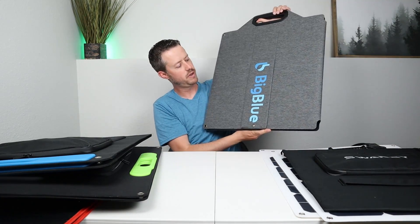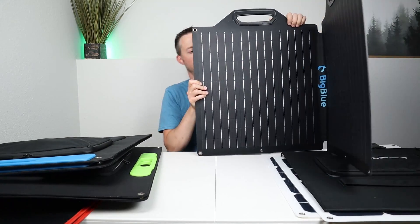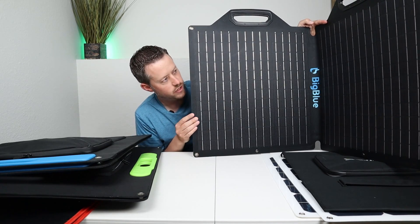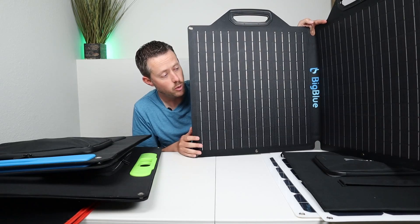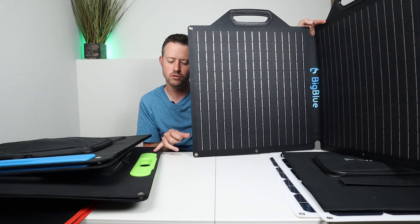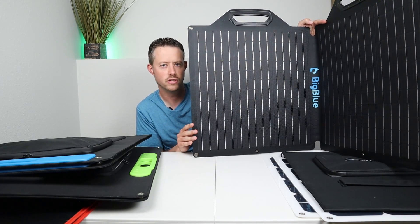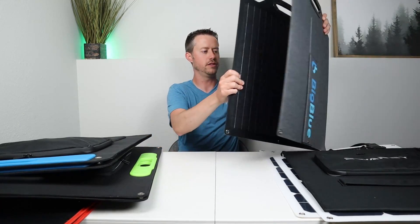The Big Blue panel is kind of right down the middle of the pack. It has a really good feel to it — very rigid, ETFE coating, nice handles, doesn't take up much space, and it's pretty lightweight. If you can find this one at a good price, it would be very similar to the Blue Rise solar panel since it came out with 97 watts and is priced around $180 to $190 — a little bit more than the Blue Rise, but very good quality.